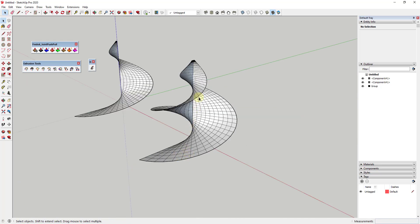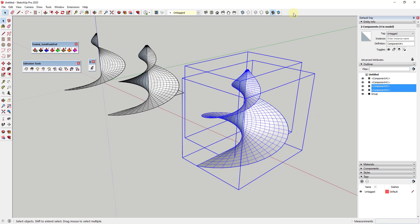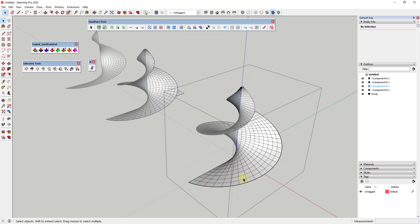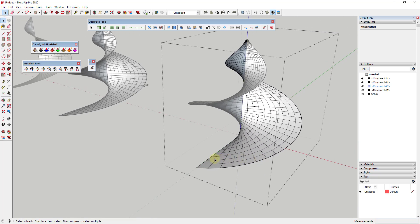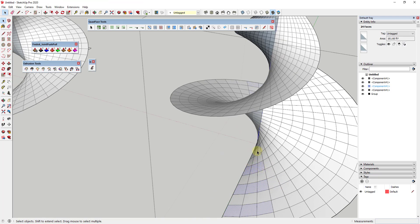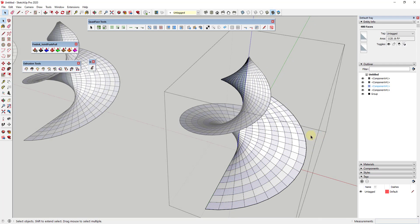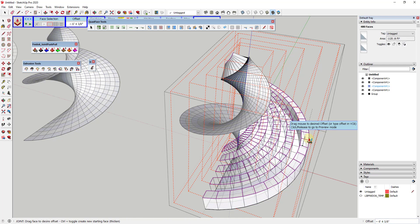This was all created as quad geometry, and one great thing about quad geometry is it's very predictable. There's a great extension from TomTom — also free — called Quad Face Tools. This allows you to quickly manipulate selections. For example, if I want to select all of these and use Joint Push-Pull to give them a ridge, I can select some edges and use Quad Face Tools' loop selection tool. That selects everything making up a loop all the way around the geometry, so I can apply a ridge to all of them at once.